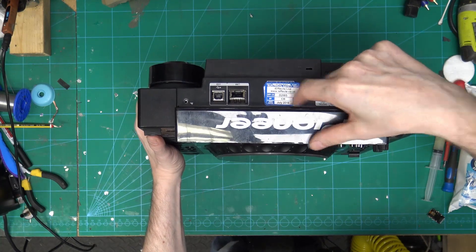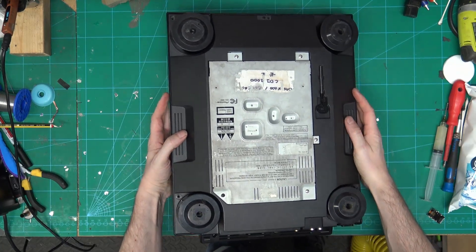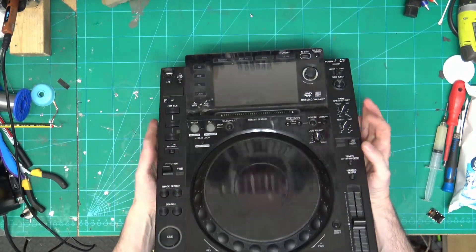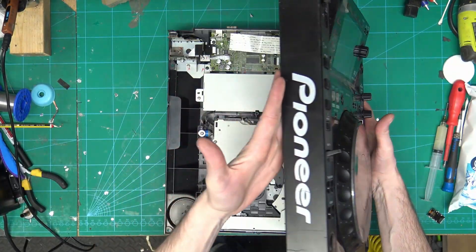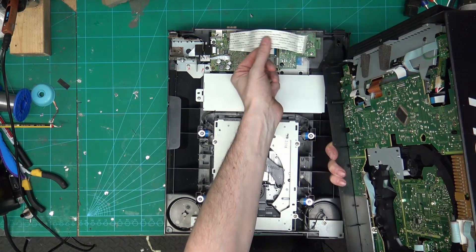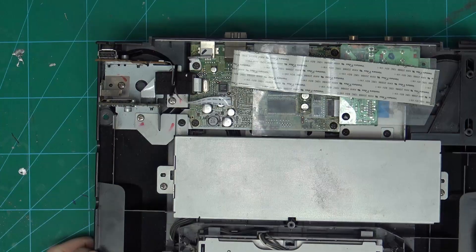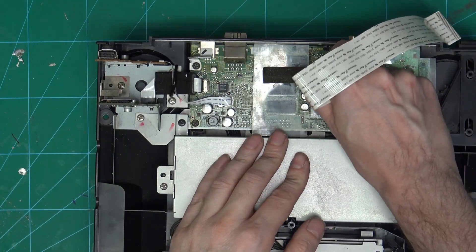We have three screws — one under there that you can't see on the back, and then one, two, three, four, five on the bottom. Then we want to lift the CDJ over this way, and we have the ribbon cable that connects the bottom to the top. We are interested in this area just here, so I'm just going to remove this ribbon cable.